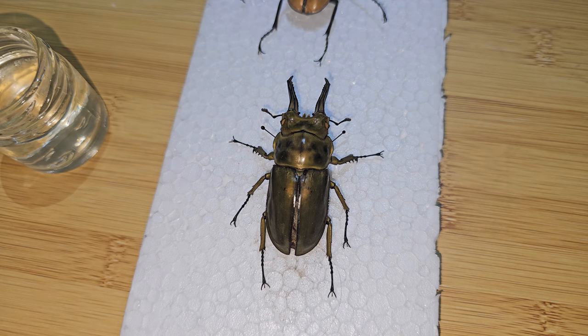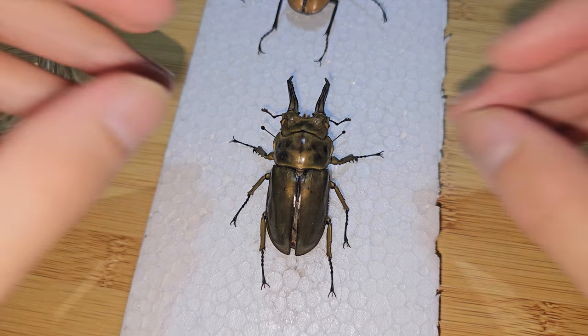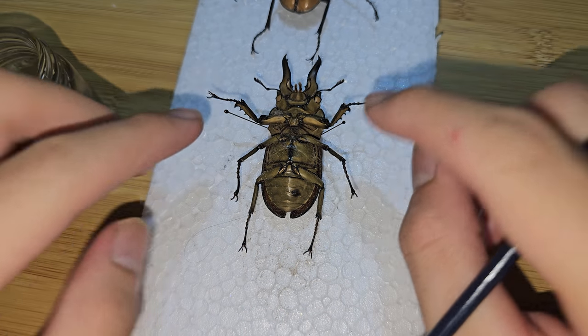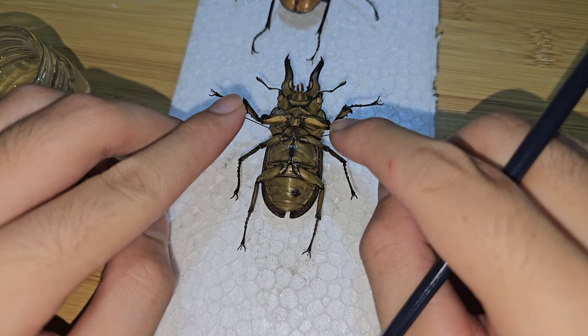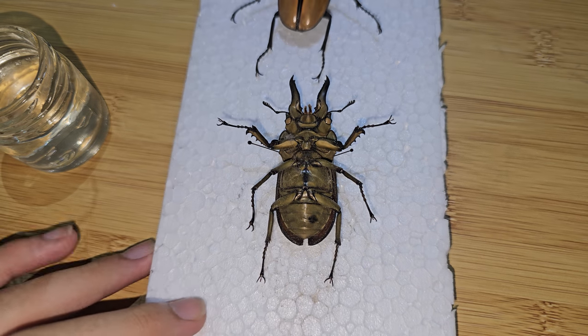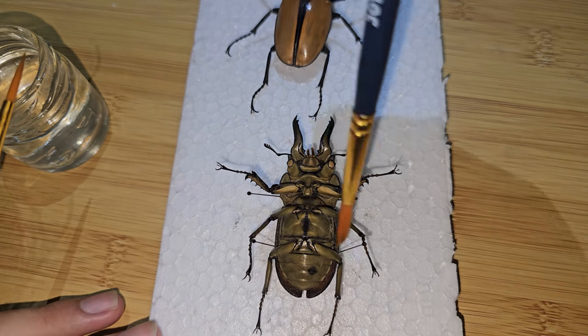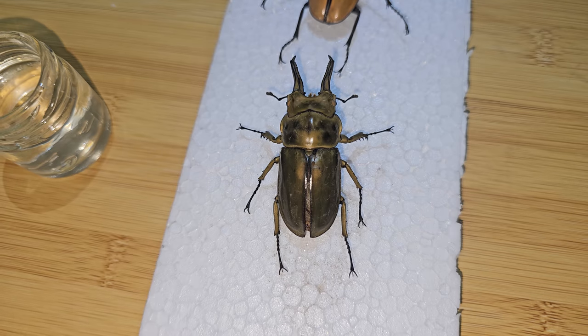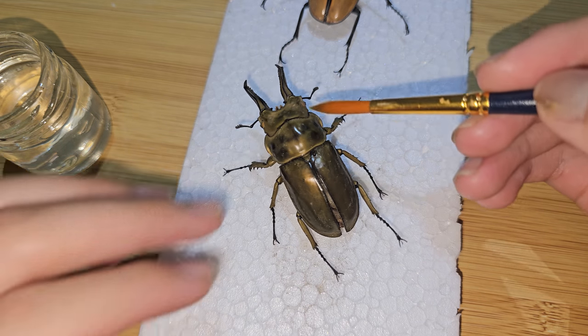After cleaning the top part, if you want, you can also clean the bottom part and just do the same. If your specimen still has some dust in it, you can also repeat the process one more time.